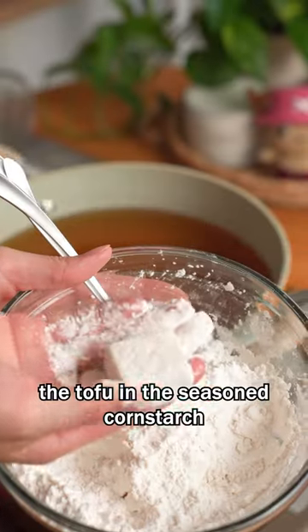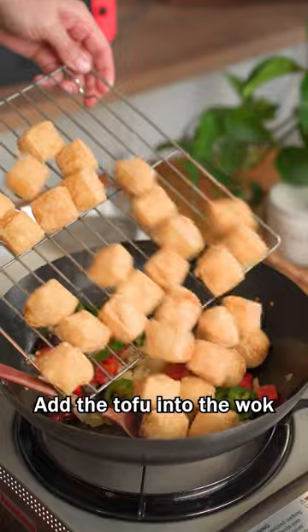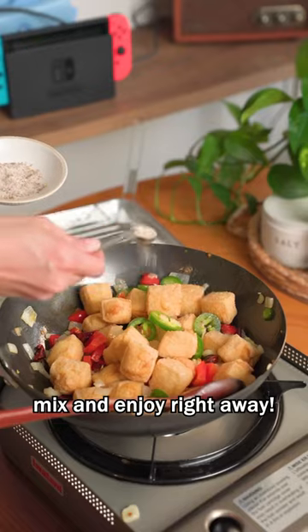Lastly, dredge the tofu in the seasoned cornstarch and fry until crispy and golden. Add the tofu into the wok along with the seasoning mix and enjoy right away.